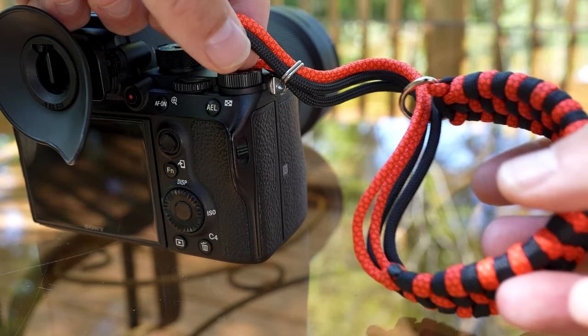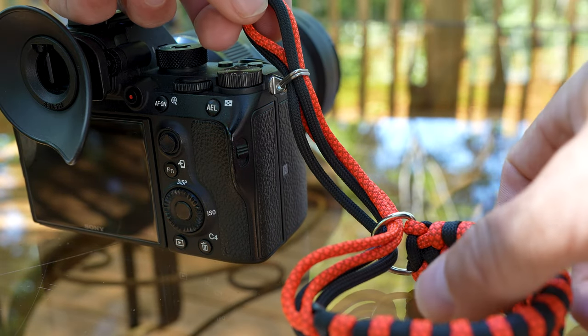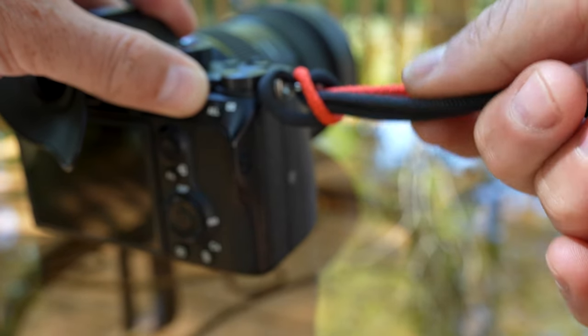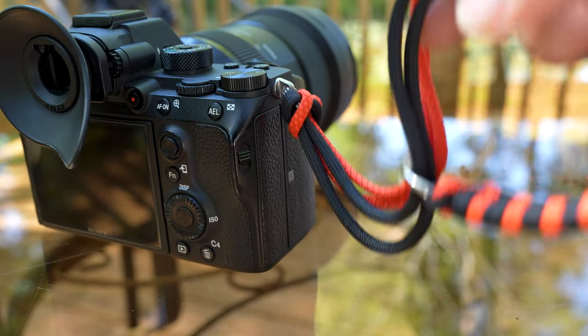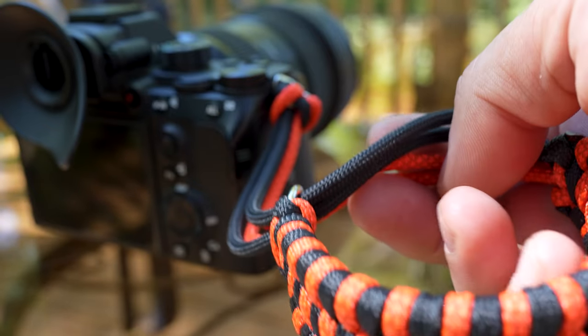Second way: make sure you've got your first loop to put your wrist through, and then put it right through the ring that's already on your camera. Pull that all the way through and then tighten it, and there you have it. That is the second way of mounting it, and that will pull a truck. This will never break. I guarantee you that.